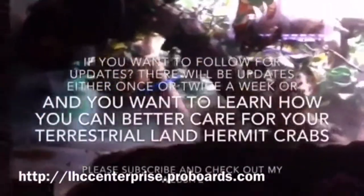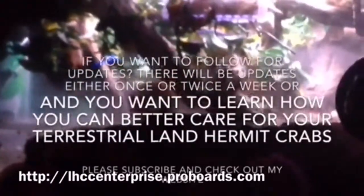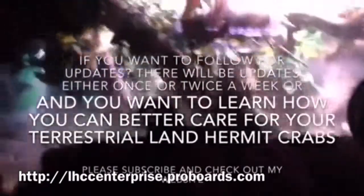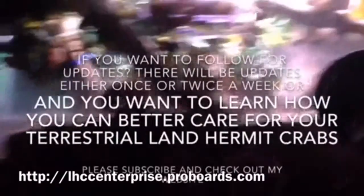I got some orchids — it's dark, I know. Thank you everyone for watching my videos, and happy crabbing!